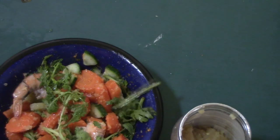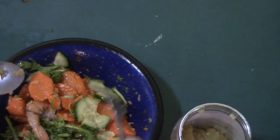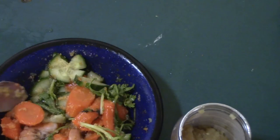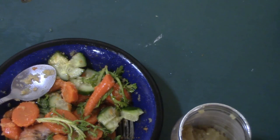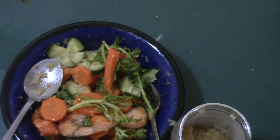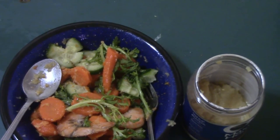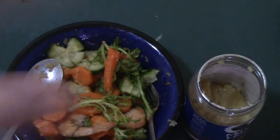I put all the vegetables in and just mix it up. Okay, done. See you later, bye.